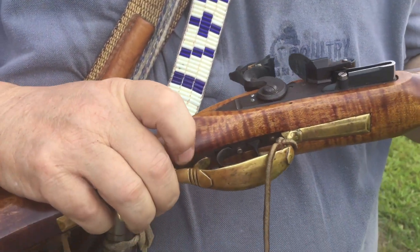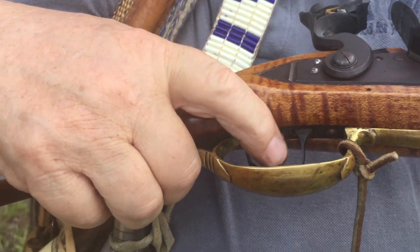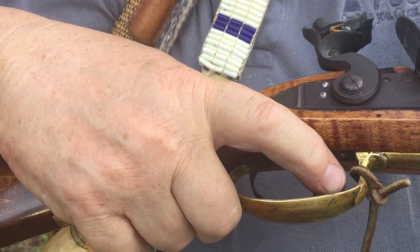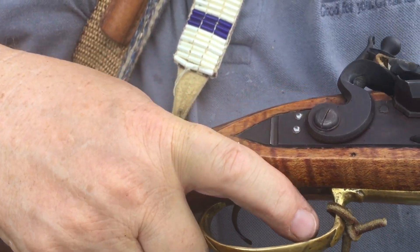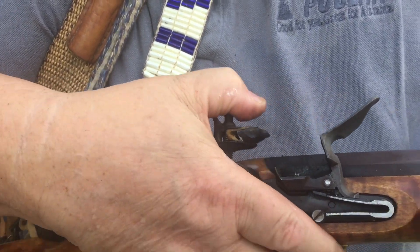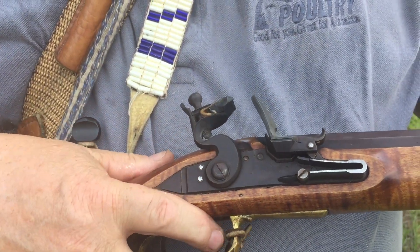Underneath here, we have two triggers. One trigger is a set trigger, and then the other one is the actual trigger that fires the rifle. That way it's a hair trigger, so it's much easier to shoot.